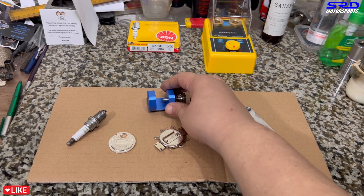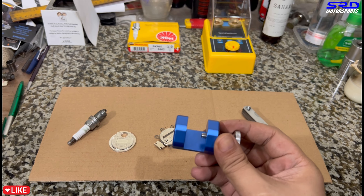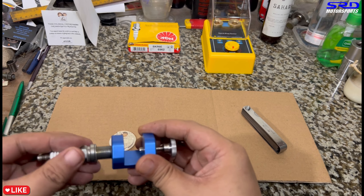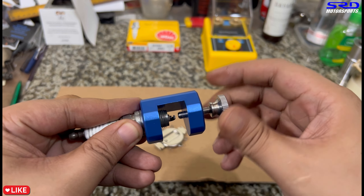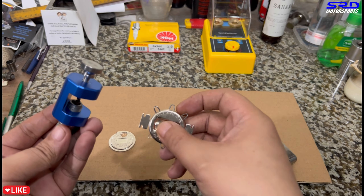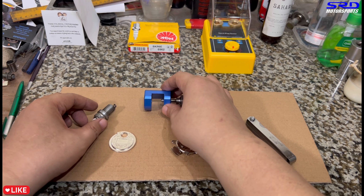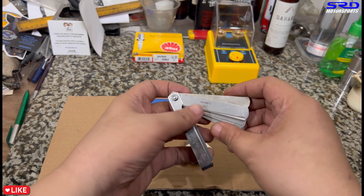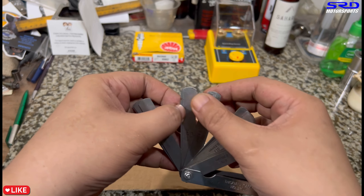This gap-closing tool — available on Amazon — is really good. Once you've opened the gap with the wire wheel tool, instead of tapping the tip to close the gap (which could crack the porcelain inside), this tool applies no shock load. You tighten it and it closes the gap safely. Double-check with the wire gauge or filler gauge afterward. We set it to 0.020 and 0.021 blades — totaling 0.041 gap.